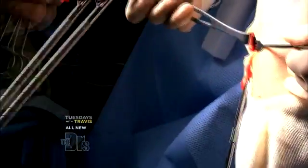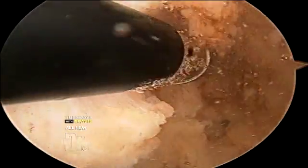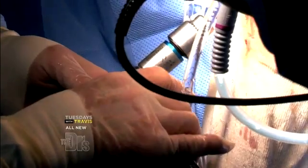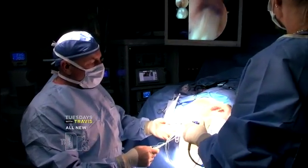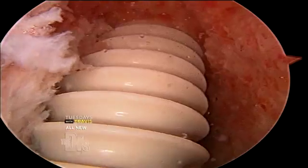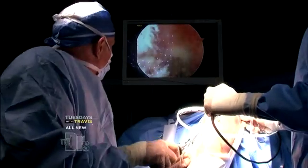These are the two tendons we're taking from the hamstring to replace Cody's ACL. Now we're in the back of the knee joint — here is what the remnant of the ACL is. This reamer will create a tunnel the same size as our graft. We've passed the graft up through the tibial tunnel into the femoral tunnel. Now we're going to put in interference screws, which allows the tendon to heal to the bone and become a new ligament.